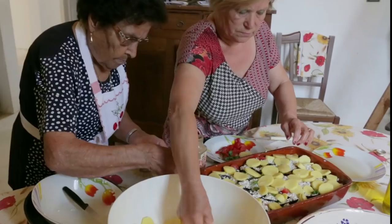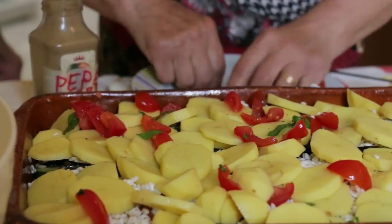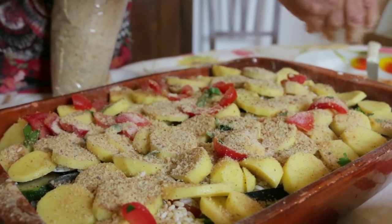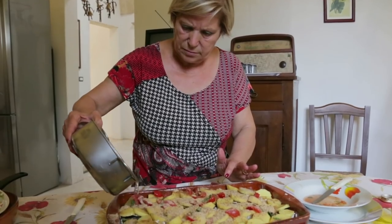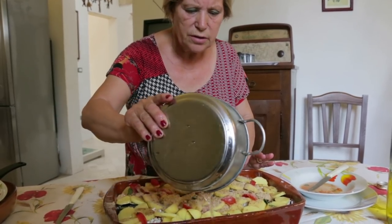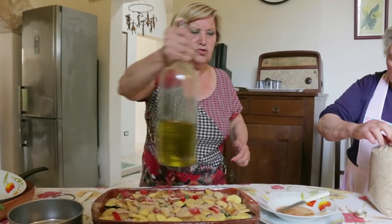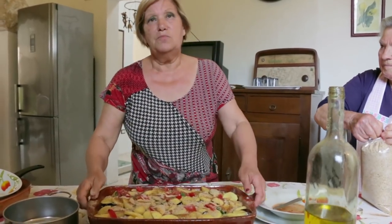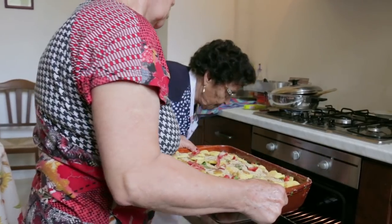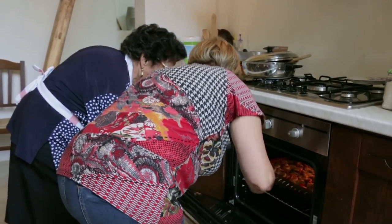Lastly, the women add a second layer of potato to create a kind of pie. Cecilia sprinkles breadcrumbs for crunch and pours over some water so the dish doesn't dry out. She is ready, and they put it in the oven. She bakes it in a hot oven for around an hour until the rice and potatoes are soft.